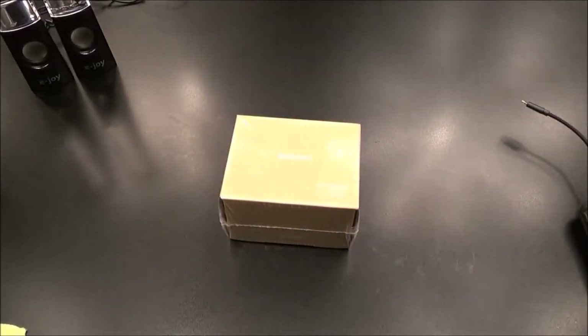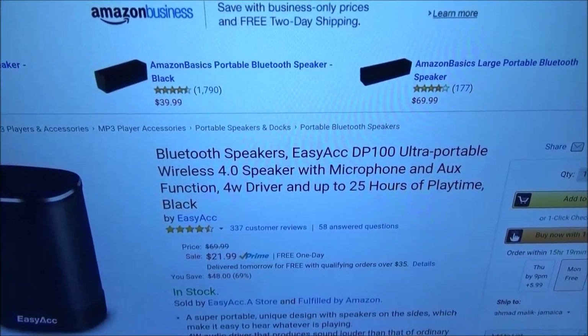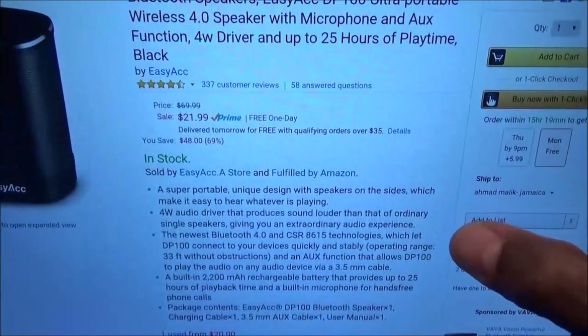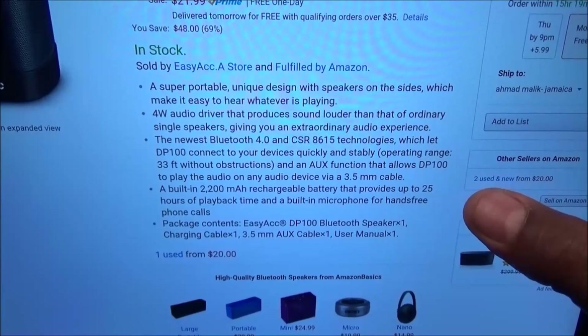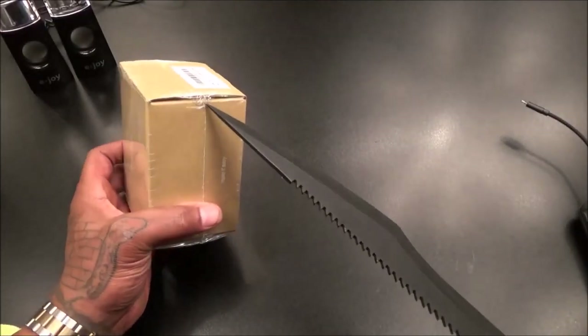Next we got the Easy ACC DP-100S. These are going to run you $21.99 - basically a $22 speaker. It does have 25 hours of play time, has a microphone, a 2200 milliamp battery, and it has auxiliary. Not bad - another $20-range speaker. Let's grab the unboxing knife and bust this one open.